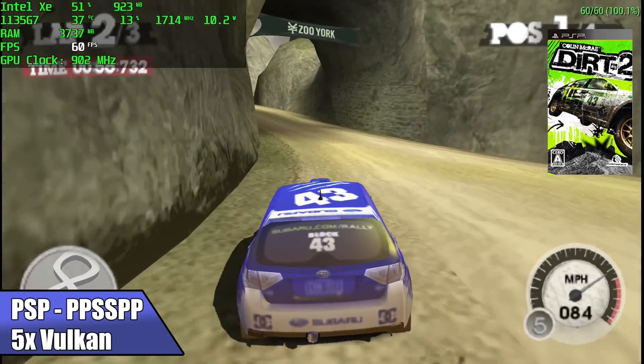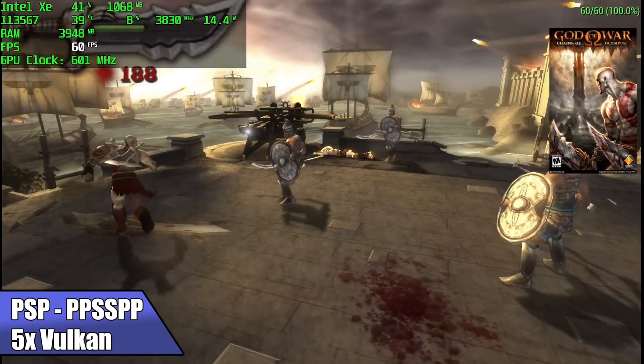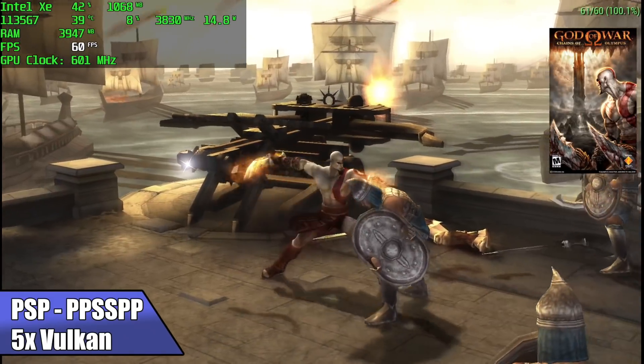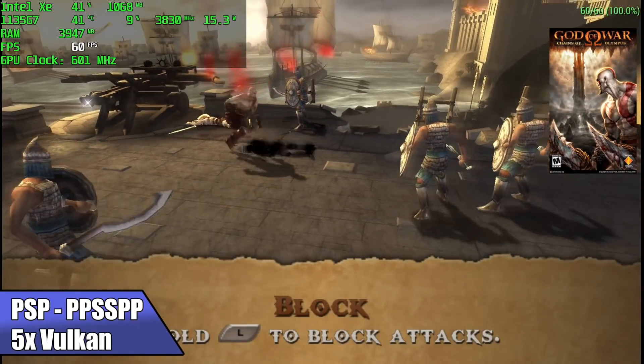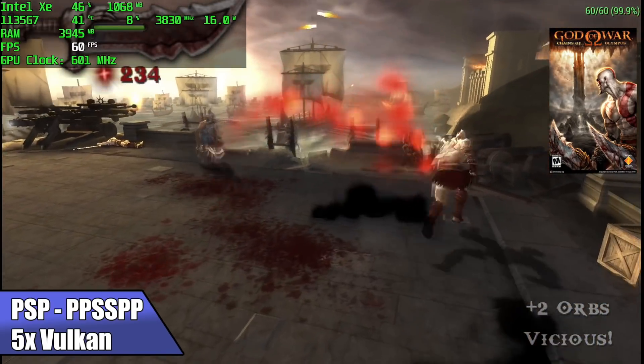For PSP I'm using PPSSPP at 5x resolution with the Vulkan backend, and this runs even the harder-to-emulate games at 5x with that Vulkan backend. I also tested DirectX 11 and was getting basically the same performance.